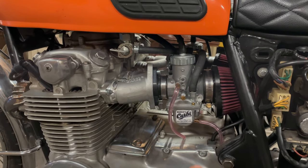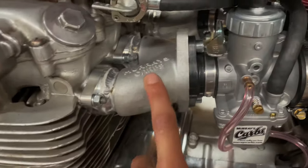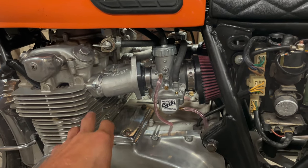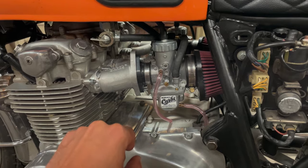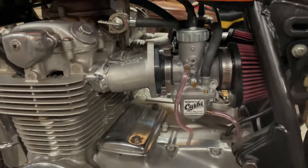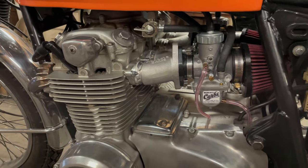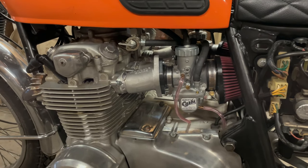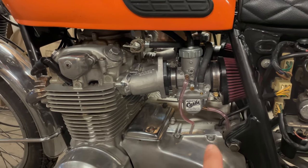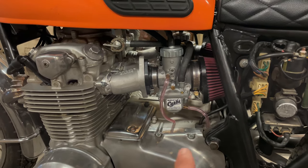The most major upgrade I've done to the bike would be these Mikuni carbs right here. They were pretty expensive — I believe it was $725 after shipping, taxes, and all that. You can see it's now a two-carburetor setup, and man it made a huge difference in the low-end torque and horsepower. Unfortunately, we're having a little bit of an issue at wide-open throttle where it's bogging out. I believe it's a lean condition causing the bog, so I'll take the float bowls off and check the main jet sizes and probably go up a size.